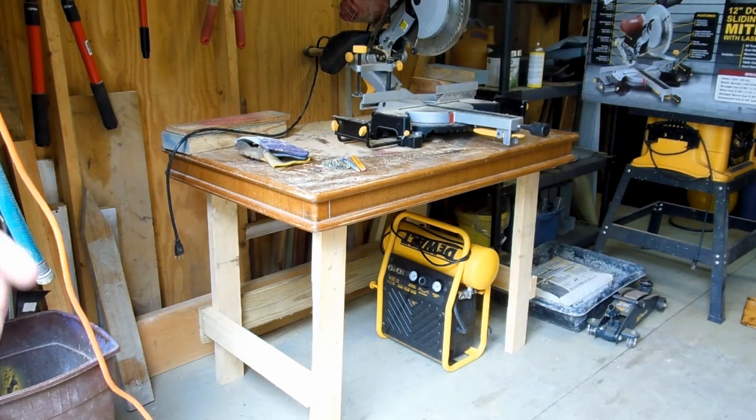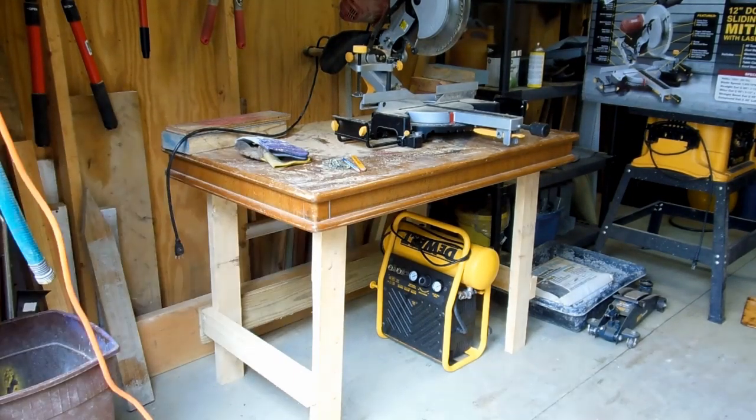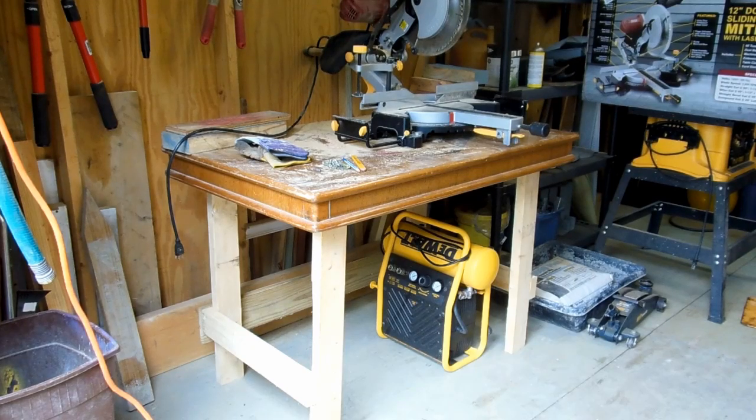On occasion I might want to move this around to some project site, like another part of the house or another part of the yard. The way it is now, you'd have to unbolt the saw, move the saw, and then come back and get the table later — and that takes quite a bit of time. So what I thought I'd do is put some wheels on one side of this table, basically like a two-wheeled cart, so when I move it I can just pick up one end and roll the table with the saw around with ease. And that's what I'm going to do with this project.